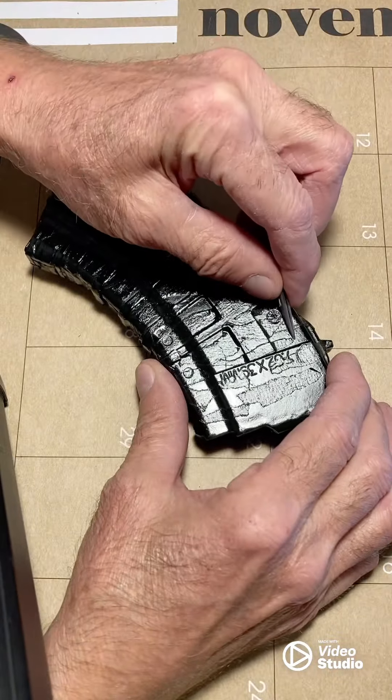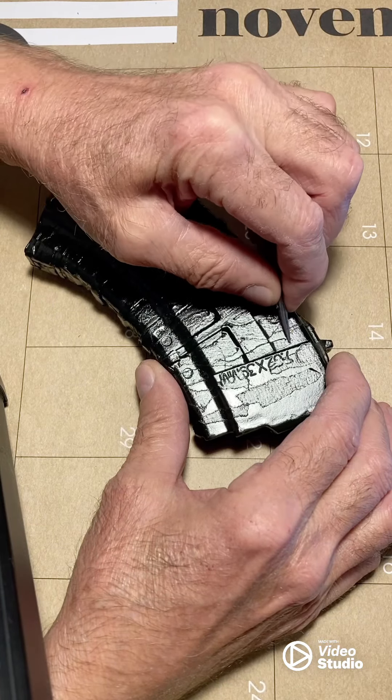And the big reveal — what does the tiger stripe look like?